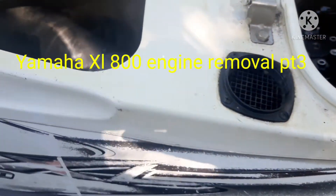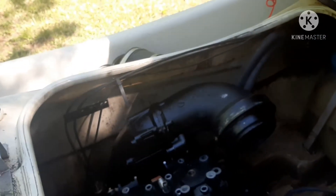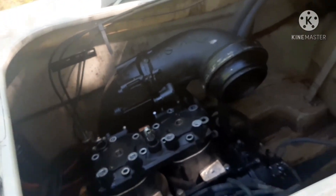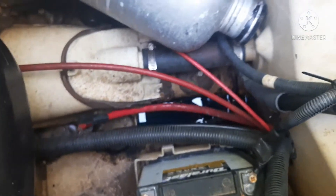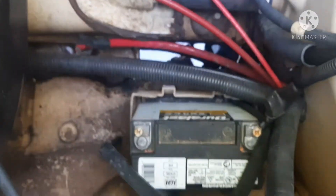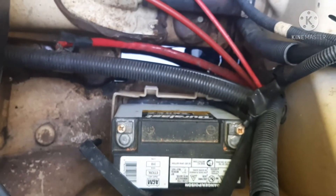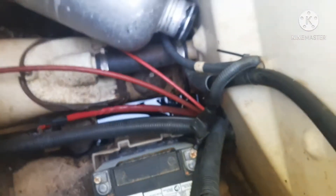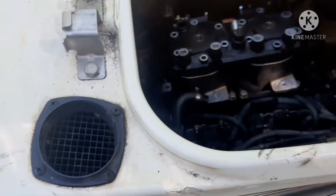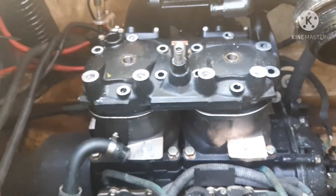All right, continuing to work on the XL800. One of the things I forgot to mention that you should always do before you're working on a car — anything that is powered — disconnect your battery so you don't fry anything or start a fire. Always disconnect your battery. If you're working on electrical appliances at home, unplug it. Get rid of your power before you go to turning wrenches or screwdrivers or whatever.